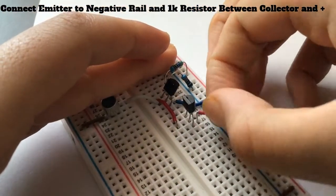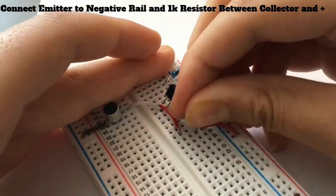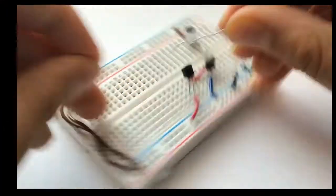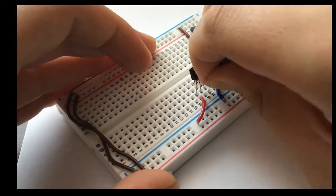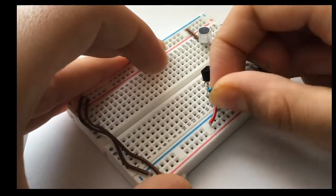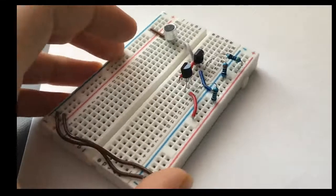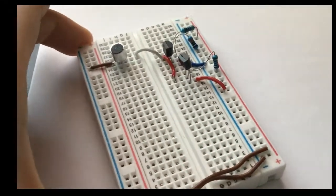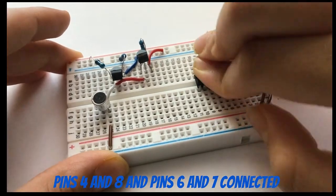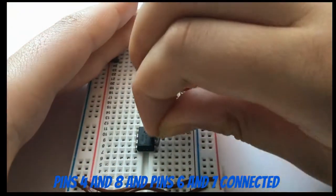Connect the emitter of that second transistor to the negative rail of the breadboard. Our basic clap switch is now complete, but to make the LED stay on a little longer when we clap, we need to add a 555 timer IC in monostable mode. You also have to connect the collector of that transistor to the positive rail via a 1k ohm resistor.